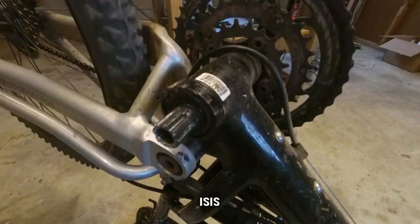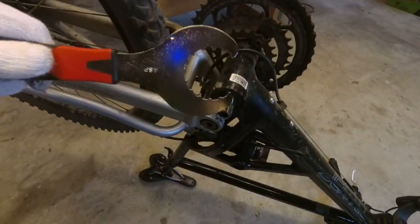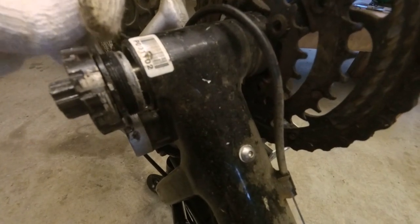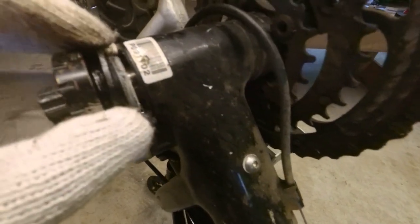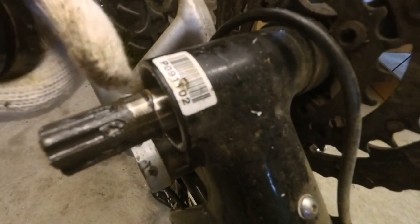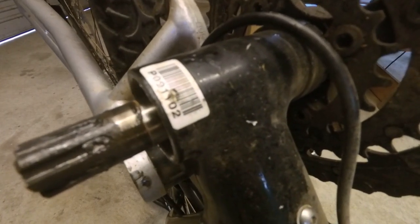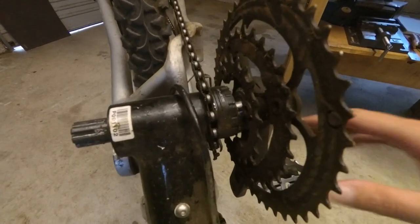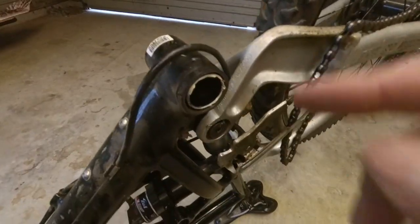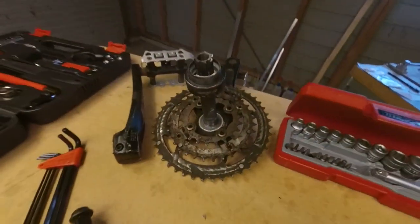Next step is to get this piece off, and this is where the tool kit comes in handy. It turns out the piece I was measuring as the outside of the frame is not actually the outside - this little ring here is a separate piece. So it's actually going to be a few millimeters narrower than the 73mm I was trying to measure - probably more like 68mm. With everything off on that side, this other piece just tapped out with a hammer. That's all the standard bits removed.